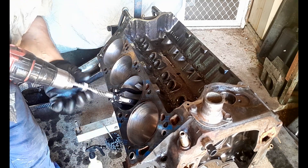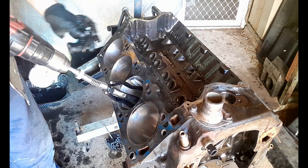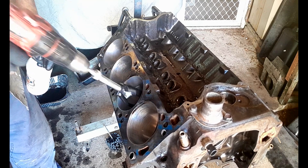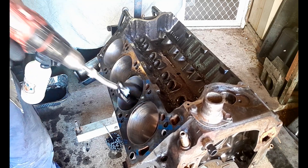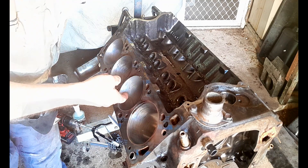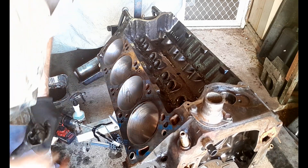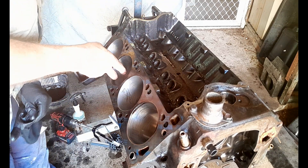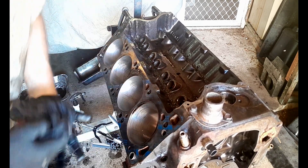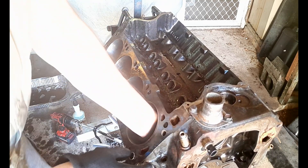I'll put a bit more tension on these stones. That's doing a pretty decent job of flattening those score marks — it is doing a decent job. It's far from perfect but it's helping. My crosshatch is looking really really good as well, which is obviously important for a good piston-to-cylinder-wall seal.